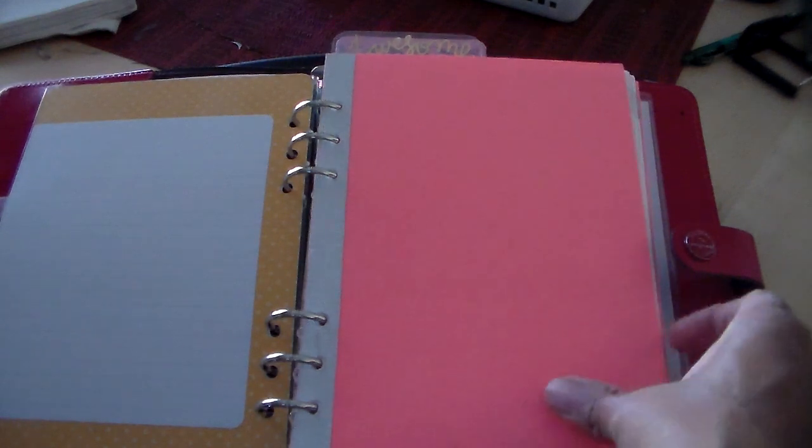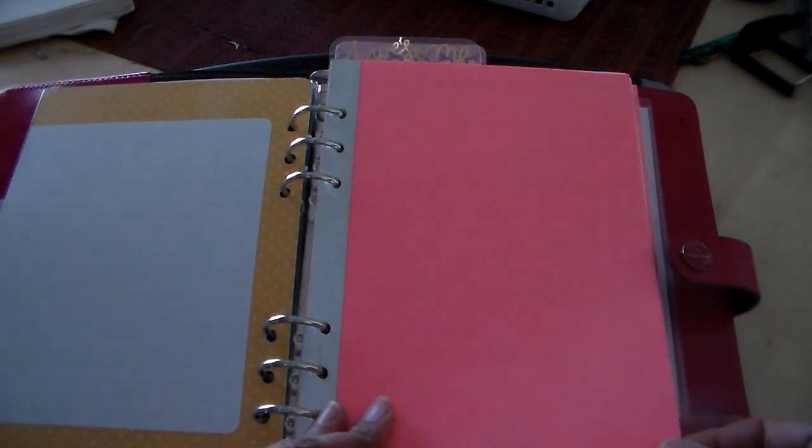One of the things you'll notice is that I do not have tabs along the side. I've finally discovered after years and years that I do not like tabs in my planner — I find them bulky, they get in the way, and when I've used tabs in the past they've always gotten messed up or bent. So I've decided I don't like tabs, and I just use colored cardstock as my dividers. I made these myself — it's just hot pink cardstock with some glitter washi tape, and it works for me.